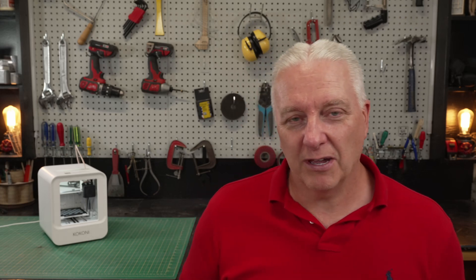The Kokoni EC1 is honestly a fantastic printer. It's great if you're a brand new maker or a maker wannabe, and it's great if you have kids and you want to get them into this whole maker experience. I'll put an affiliate link down below if you want to pick one up — use that link and you'll help out the channel. I'll also put a video up above if you want to see how this compares to a more complex 3D printer; you'll certainly see that this one is far easier to use. So get out there and make your world, and I'll see you next time.